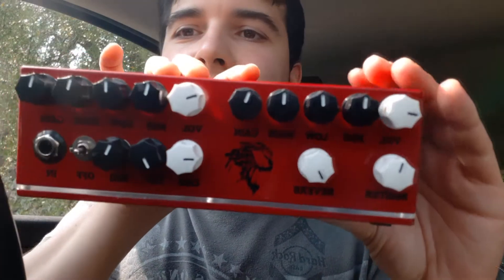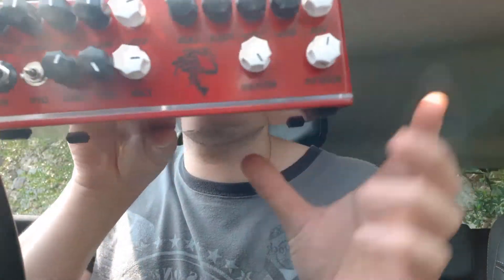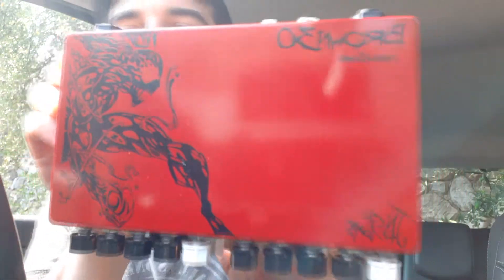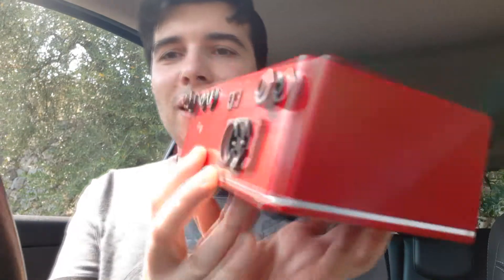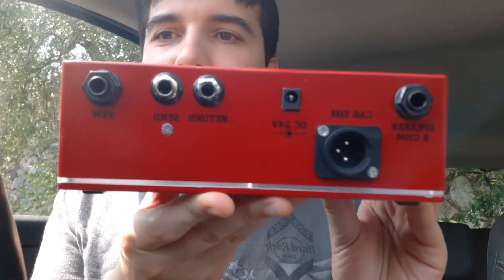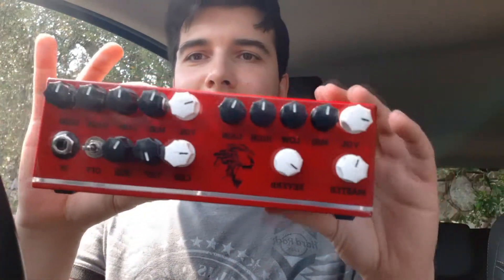Andiamo a vedere un attimino — guardate qua: Carnage! L'altro mi ero fatto fare Venom, questo invece è Carnage, naturalmente essendo rosso. Dietro abbiamo il cab, abbiamo il send/return, lo speaker e il footswitch. Partiamo, torniamo a casa e andiamo a provarla!